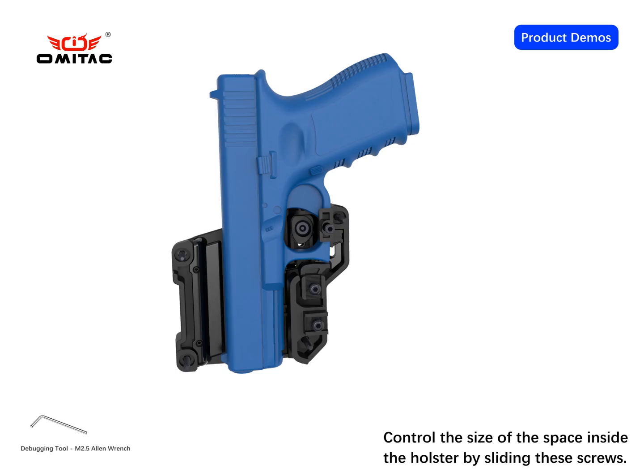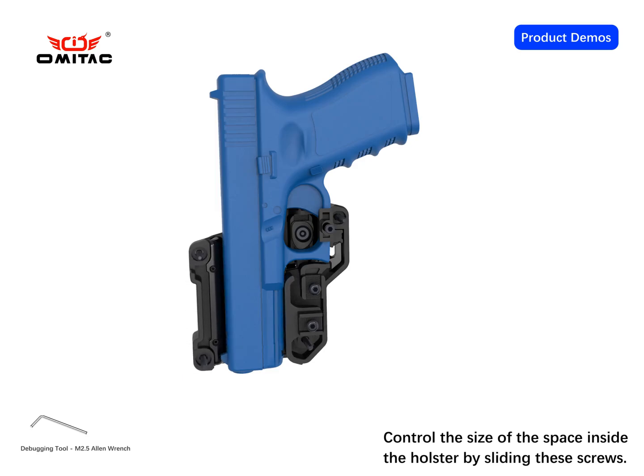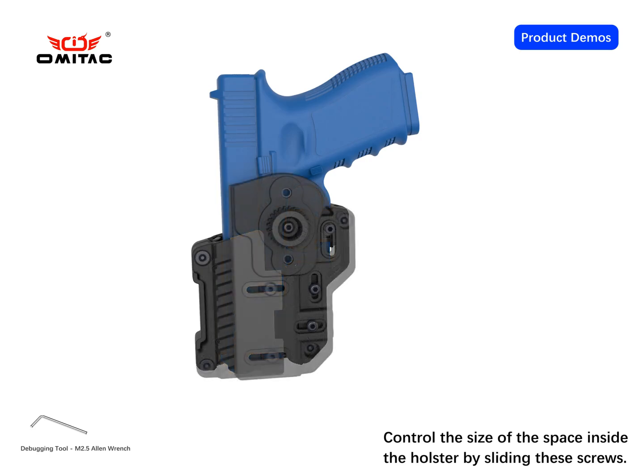After the pistol is put in, the sliding parts fix the trigger guard, slide, and gun body of the pistol. The first step is to expand the internal space of the holster.